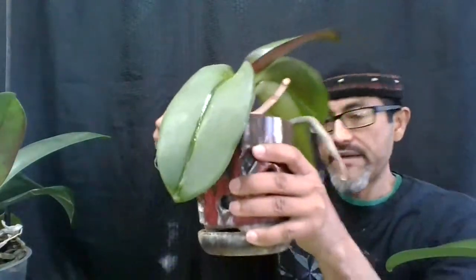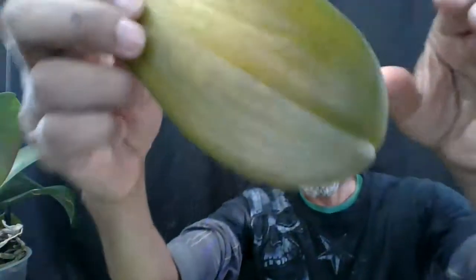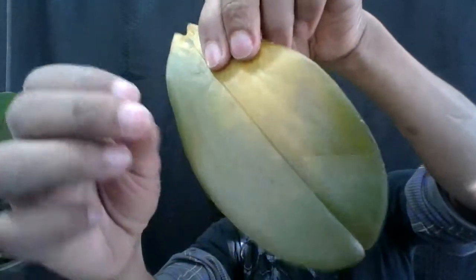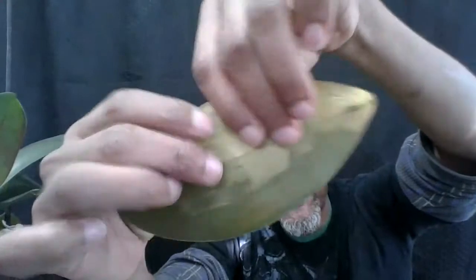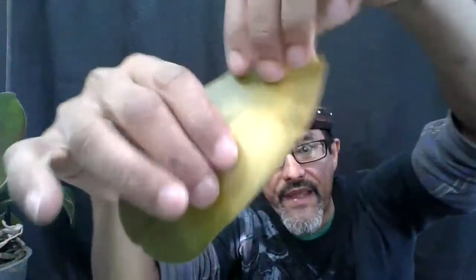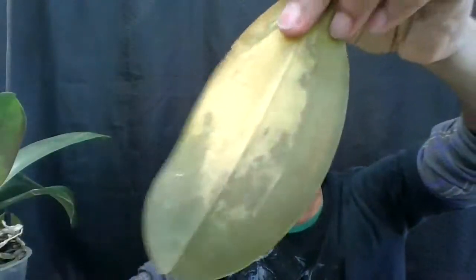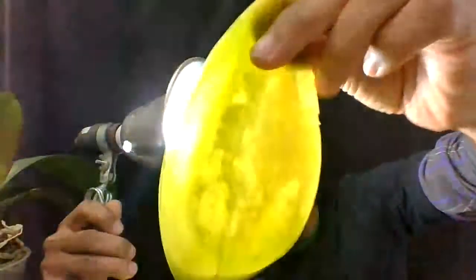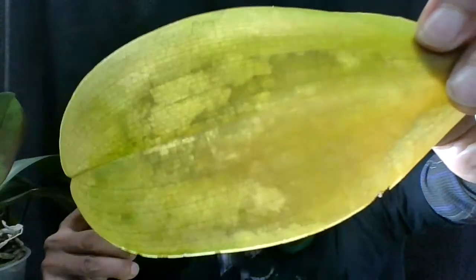Another way to see if your plant has damage is by looking at the leaf itself. If it looks dull green and kind of wet, that's cold damage too. Even if you cannot see that with the naked eye, you can also use the light and you're going to see how it glows and you can see all the damage in your leaf.